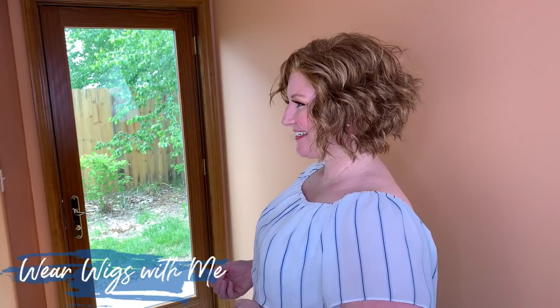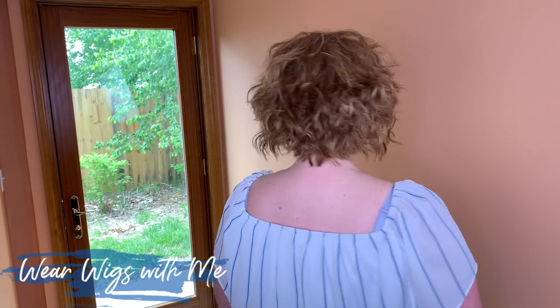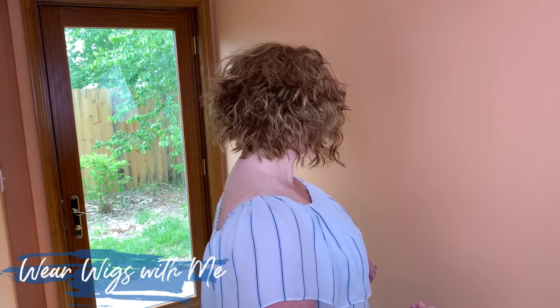Winter is a cropped angled bob. It has textured waves and choppy layers. It is just one of those fun, sporty, casual styles. It's another one of those styles where the messier the better.